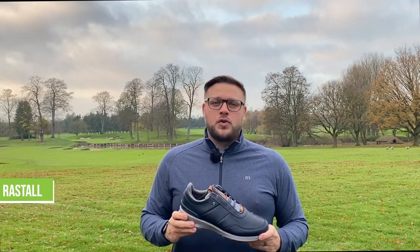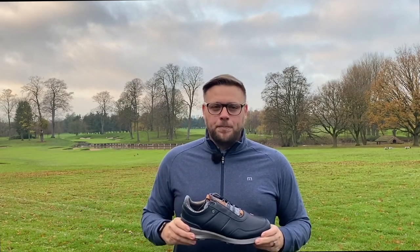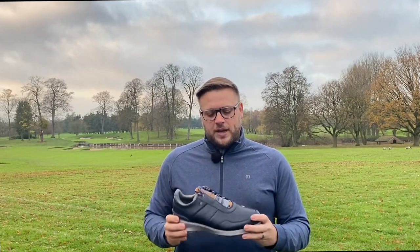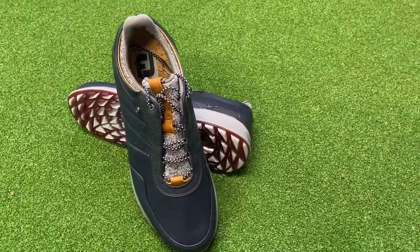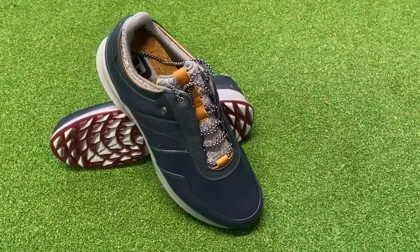This new Stratos Golf Shoe coming out in 2021 has lots of new features that Footjoy have incorporated to maximise comfort and the premium nature that you would expect to see in a Footjoy shoe.